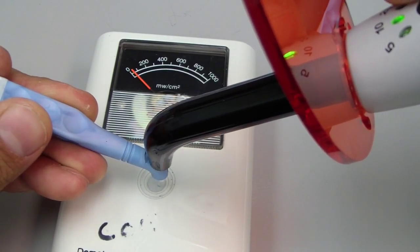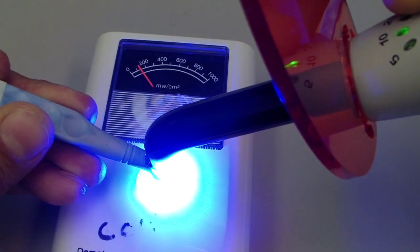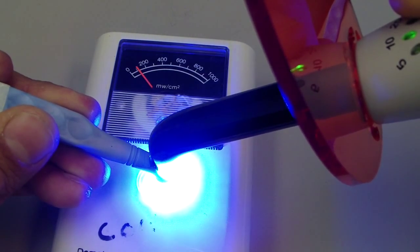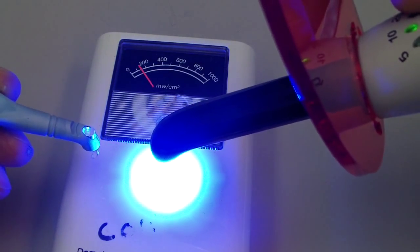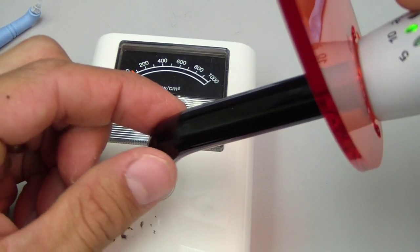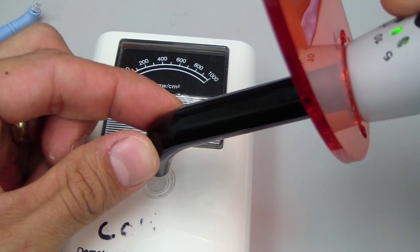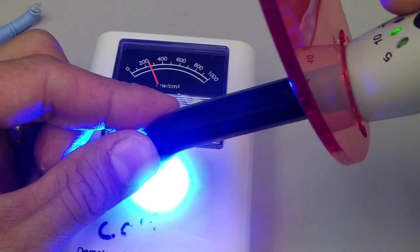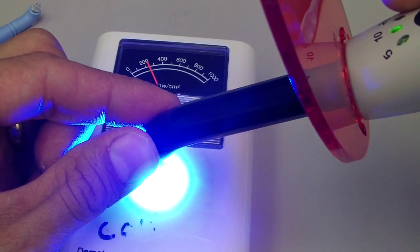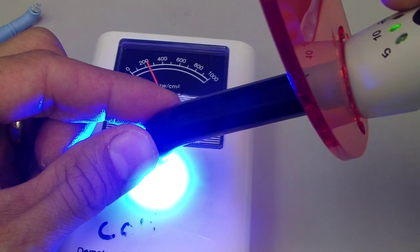Let's try just without that little instrument tip. Even with ambient light it doesn't make a difference. So approximately — it's almost in the way. It's almost inhibiting our light transmission.